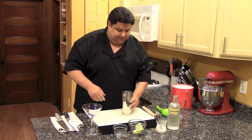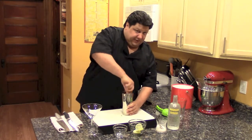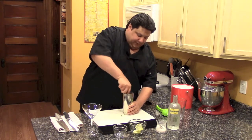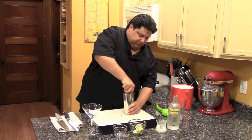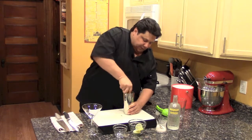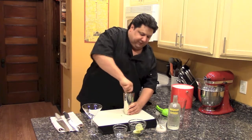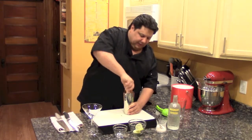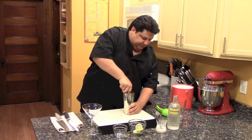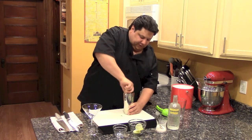Now your muddler — you should muddle this together for three to four minutes. I am going to muddle this for a couple of minutes. To muddle, you should be pressing down hard and twisting. Keep on doing it that way — you get all the oils out of your basil, you get all that flavor mixed in with the sugar and the lime. It's going to taste delicious. Once you make this you'll know what I'm talking about.